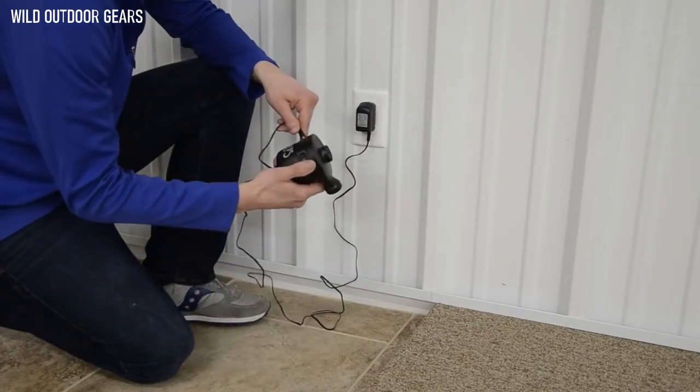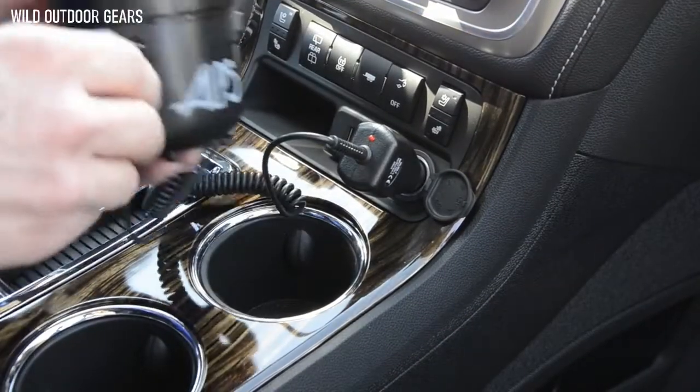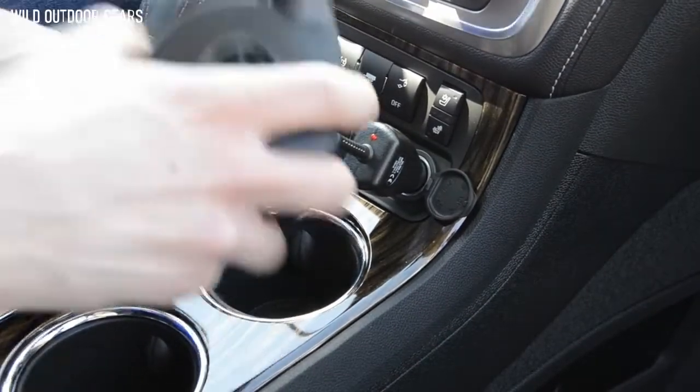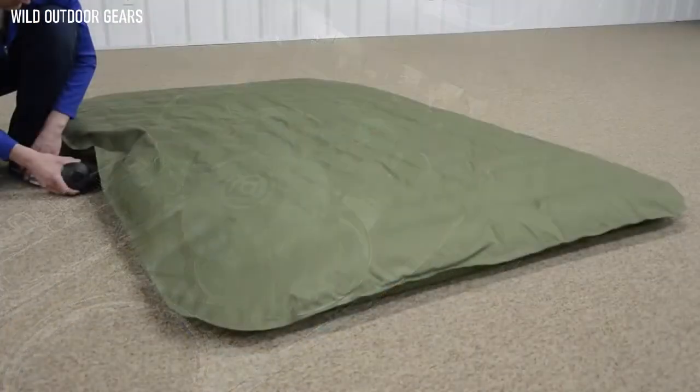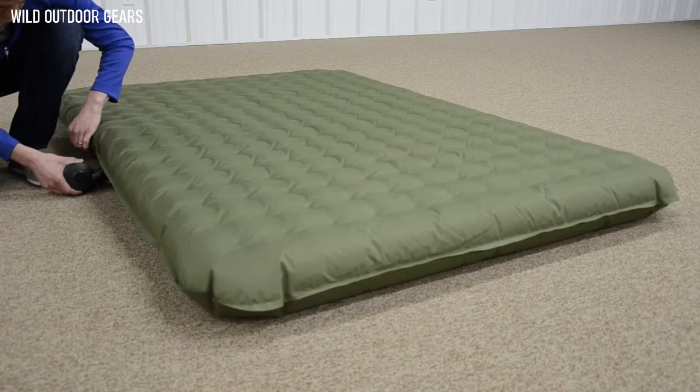The pump can be charged via the included wall charger or car charger, which is great in case you forget to charge it up before you hit the road. The pump allows you to inflate the airbed to whichever degree of firmness you prefer, and the air will stay distributed evenly all night long.